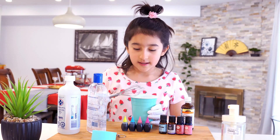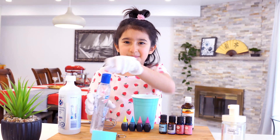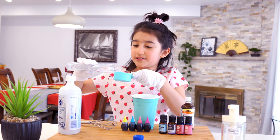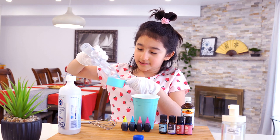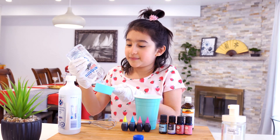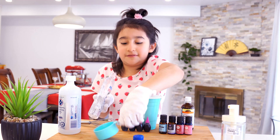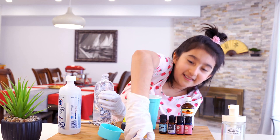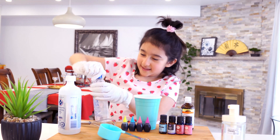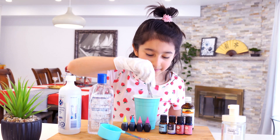That should be good. Actually I think I'm going to need to add a little bit more, so let's open that back up. Of course you can make mistakes — as long as you have a large supply of this, it's fine. If you don't have a large supply, be careful with mistakes. That should be enough. Let's stir it up again since I added more.